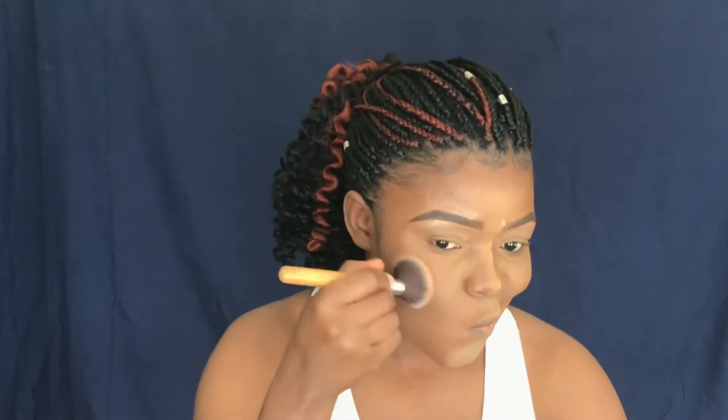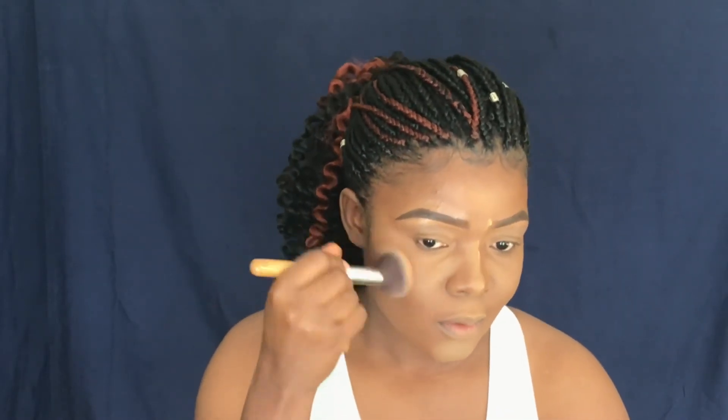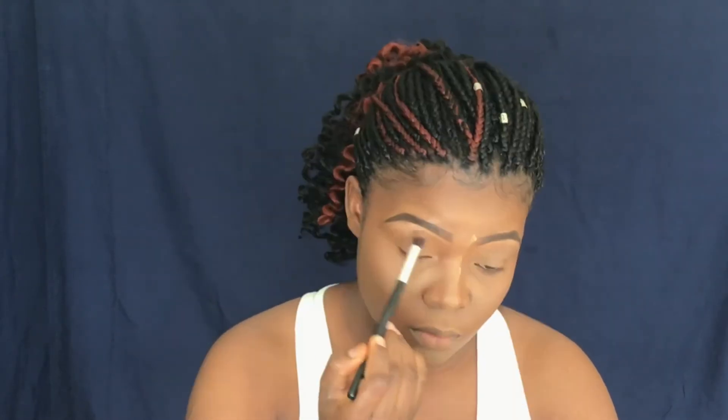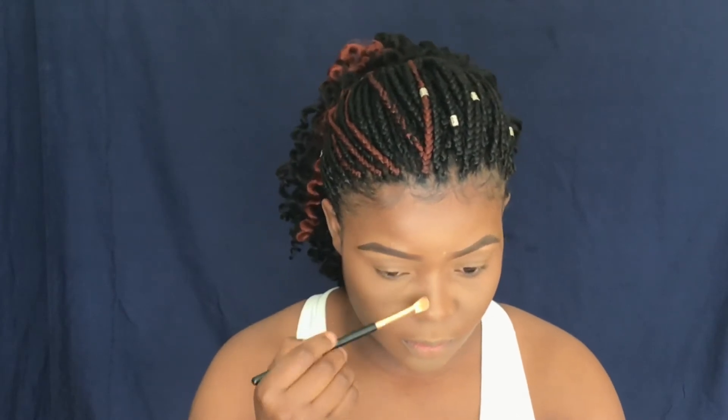Because we are doing a natural look, my Iman pressed powder in shade 8 Warm will add as both bronzer and a contouring powder. I use it to contour my cheekbones and also to contour my nose to give that nose a natural lift.